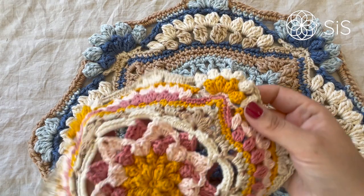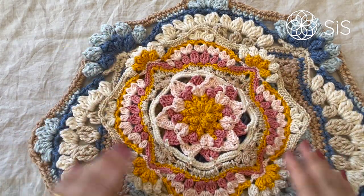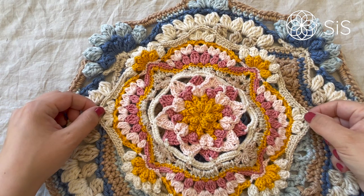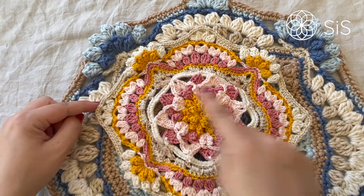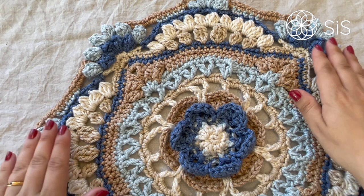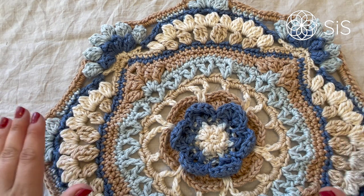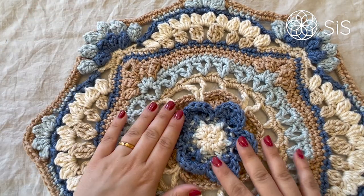There is quite a size difference between these two — look at this! This one will measure approximately 24 centimeters across when stretched slightly from point to point, whilst the Super Must-Have version will measure a whopping 33 centimeters slightly stretched from point to point. Amazing!